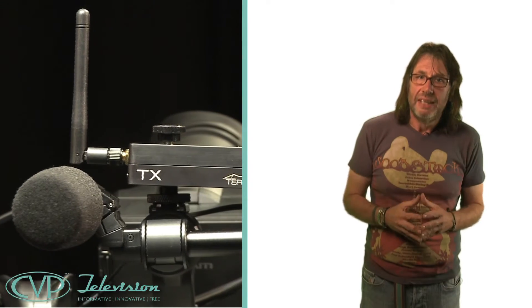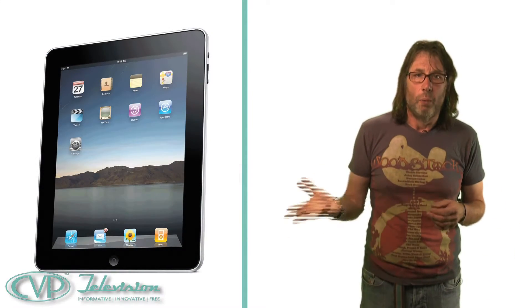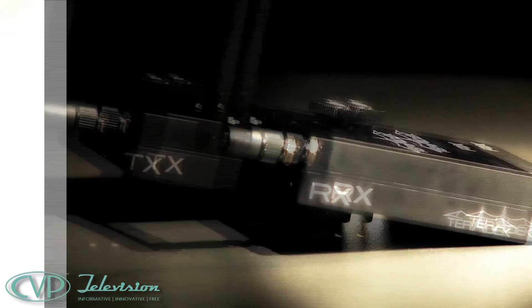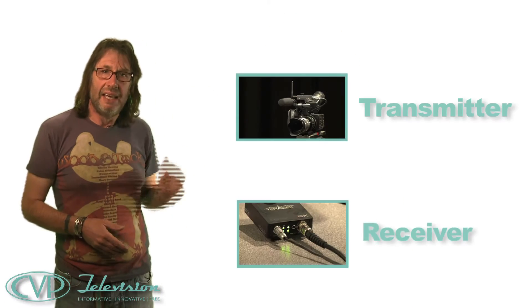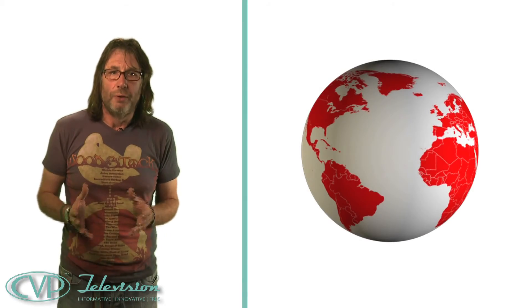You simply fix the neat little TX unit on your camera and connect via the HDMI or HD-SDI output, depending which is available. Then receive either via Wi-Fi direct onto your iGadget, laptop or computer, or via the RX unit into any professional monitor, VTR, DDR or whatever. The range from here to here is around 50 metres, but of course if this is broadband connected, you can share it with the whole wide world.